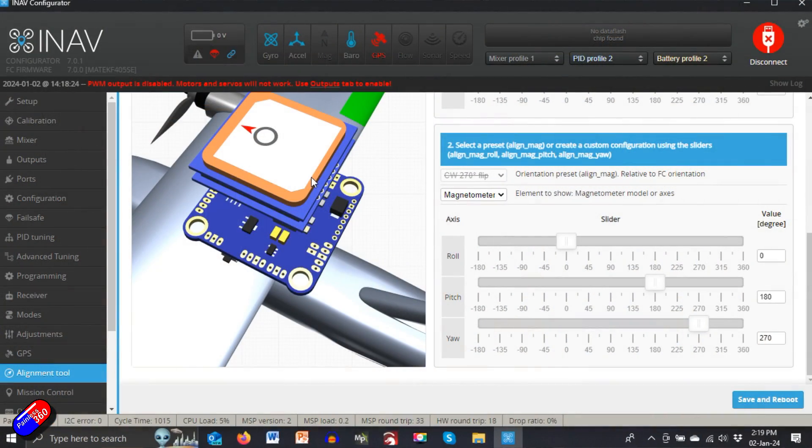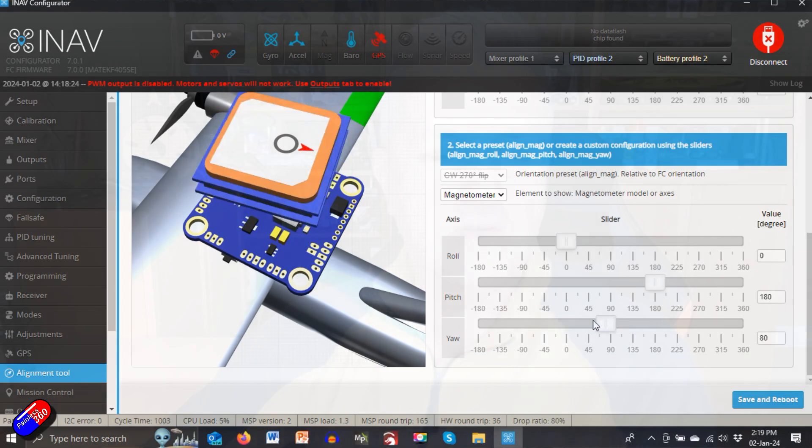So why does that happen? What have you missed? The first thing I would do if you're experiencing these weird problems is plug your model back into the iNav configurator, move it on the desk, and make sure the virtual plane in iNav configurator moves in exactly the same way. When you lift the nose up, the nose of the virtual plane lifts too; when you bank left, the virtual plane banks left as well. That confirms the flight controller is in the default orientation. If things are moving in the wrong direction, fix that using the board alignment tool - in iNav 7 it's much easier to match the physical orientation of the flight controller with how iNav thinks it's installed.